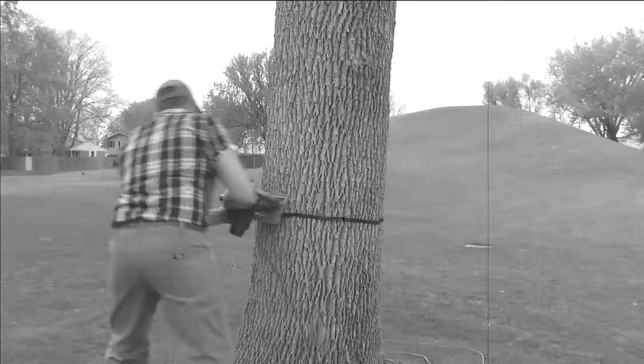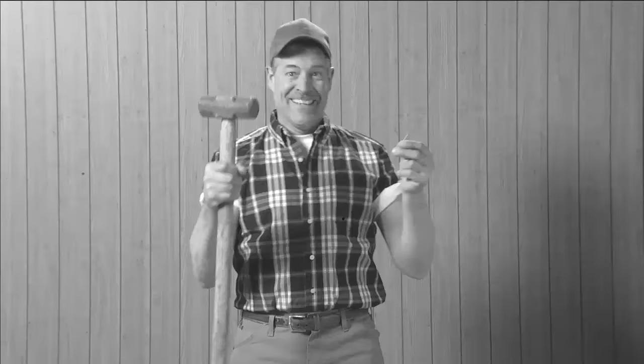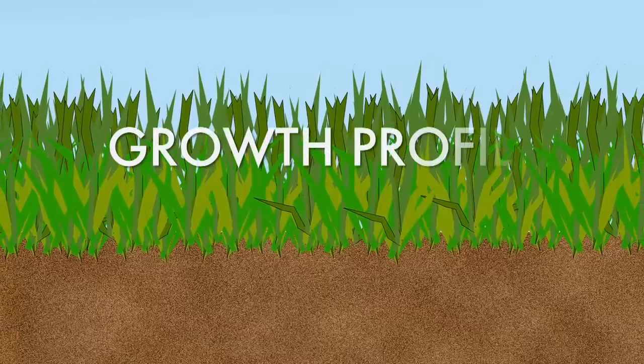At some point in your life, you probably learned that having the right tool for the job makes every project easier. For example, you could drive trim nails with a sledgehammer or use a circular saw to try to cut a tree, but it probably won't turn out the way you would hope. With turf, the species of grass and its associated properties and growth profile should also make you ask: what tool is the right tool for this job?